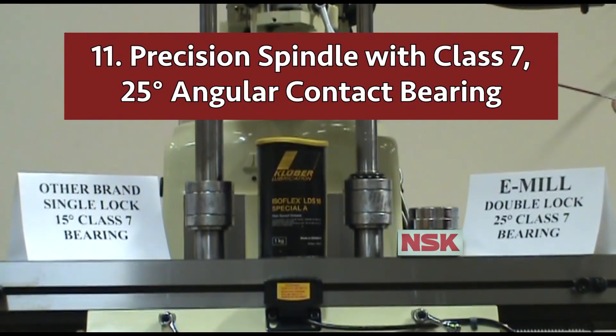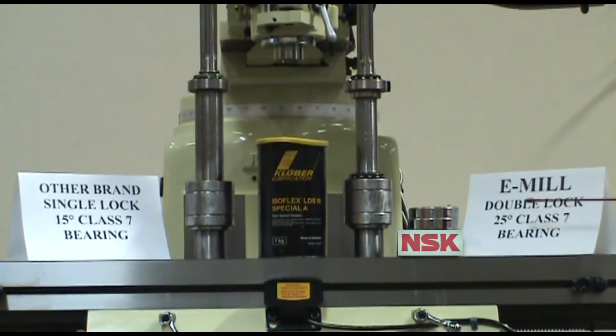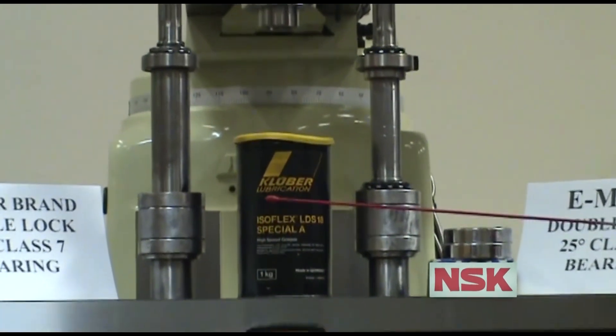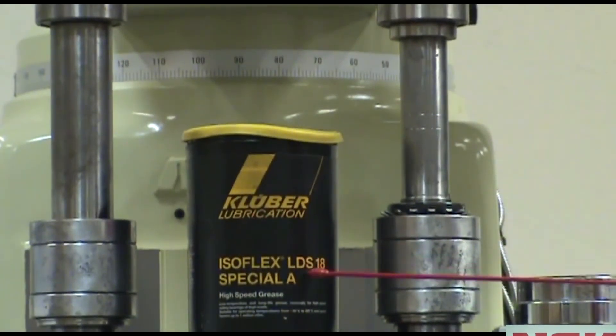Number eleven: each spindle is double locked and equipped with two 25 degree angular contact bearings for heavy cutting. The bearings are sealed with quality Kluber LDS 18 bearing grease to minimize thermal expansion for longer service life.